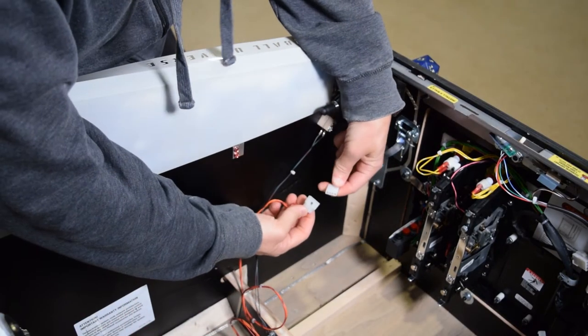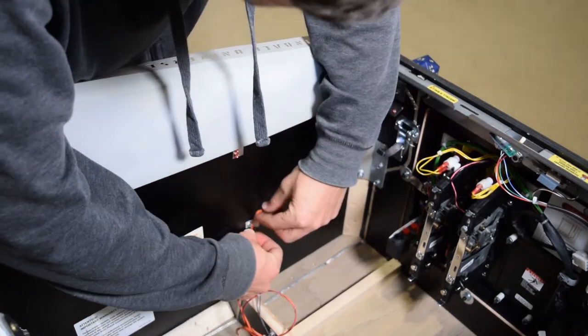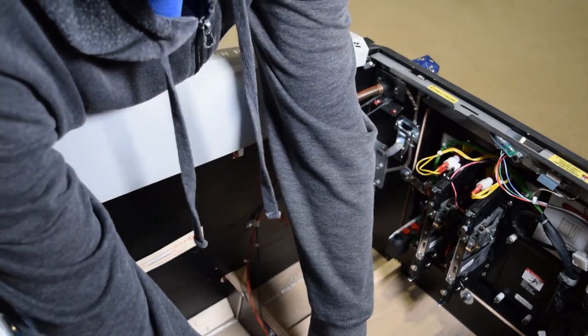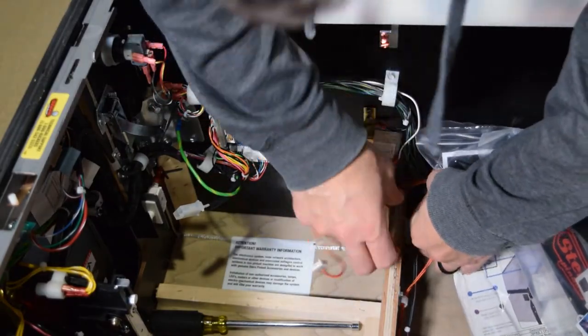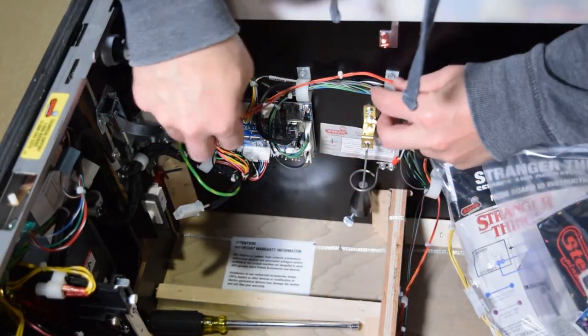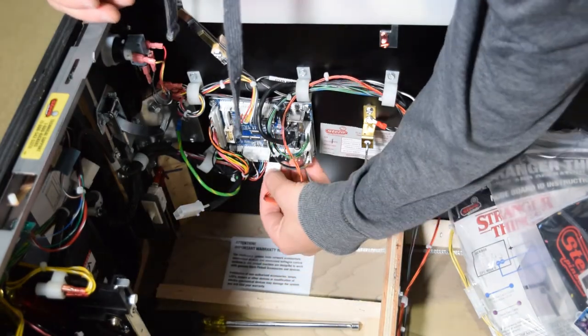Next, plug the supplied wiring harness into the shooter rod connector and use the wire looms to route the wires to the node board on the other side of the pinball cabinet. The wires will be connected to the node board on the right side of the pinball cabinet at CN15. Now move over to the other side of the cabinet and continue to route the wires as seen here, then plug the connector into CN15. Tidy up the slack in the wires if necessary.